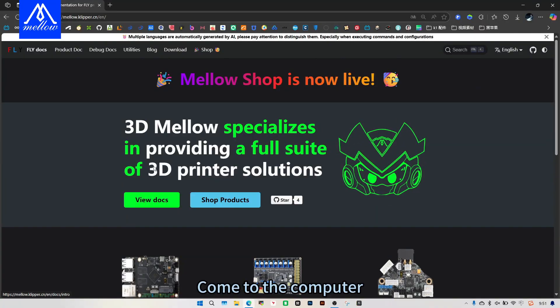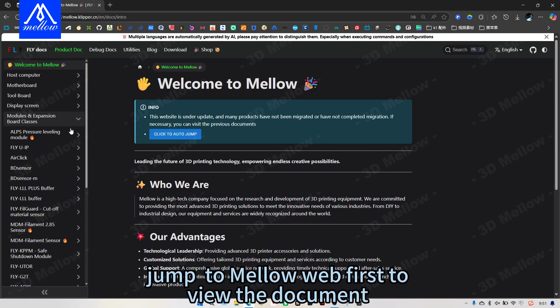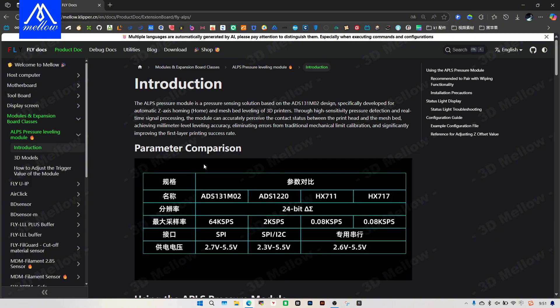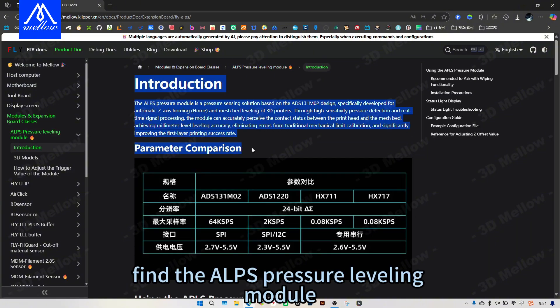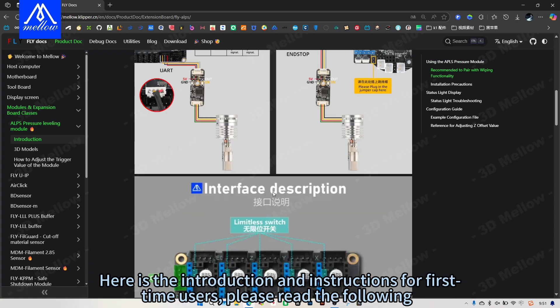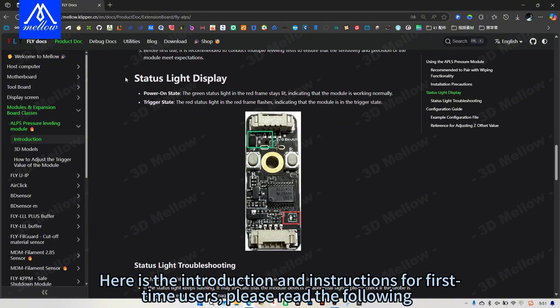Come to the computer. Go to Mellowweb first to view the documentation. Find Modules and Expansion Boards, then find the ALPS pressure leveling module. Here is the introduction and instructions for first-time users. Please read the following carefully.